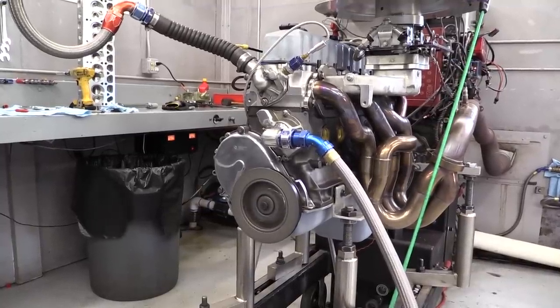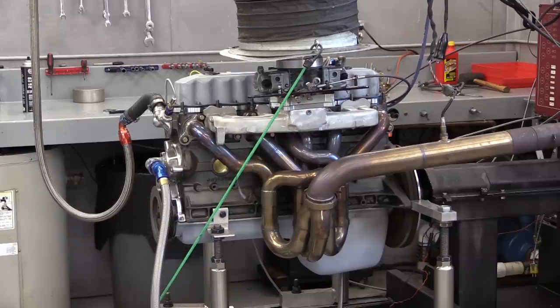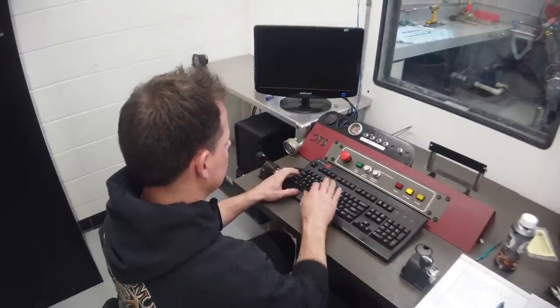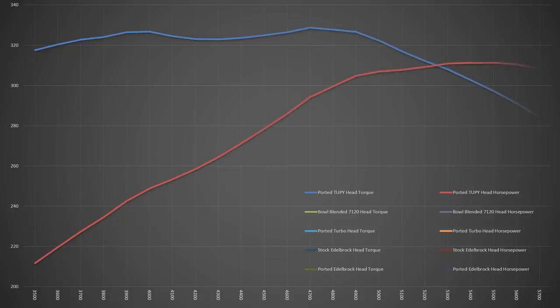Here's pull number one with our baseline Tuppy head, the same one we used on our rocker arm test. The results are healthy for any naturally aspirated Jeep straight-six engine and from previous dyno tests are exactly what we expected. All dyno pulls will be from 3,500 to 5,700 RPM. Across the range the Tuppy head averaged 317.4 pound-feet of torque with a peak of 328.7 at 4,700 RPM, and 277 horsepower with a peak of 311.3 at 5,500 RPM.